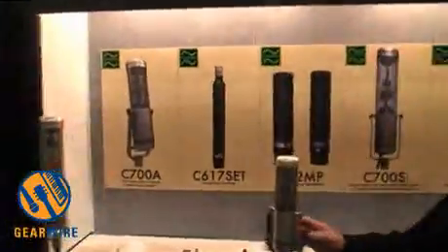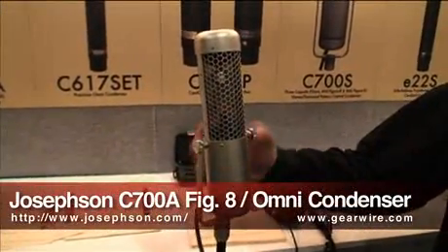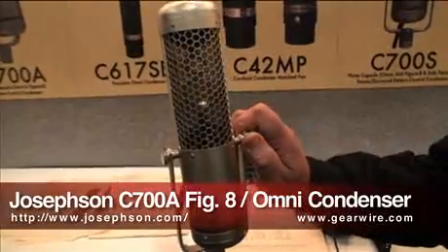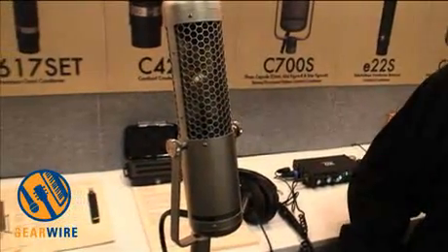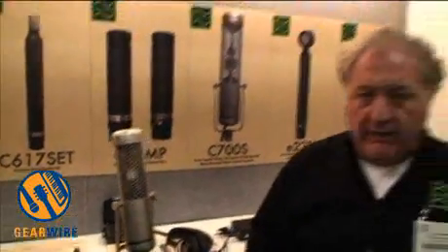The others in the Series 7 are the 700A, which is that capsule in Figure 8 mode. The capsule above it is an Omni, and so it comes out in two separate outputs.